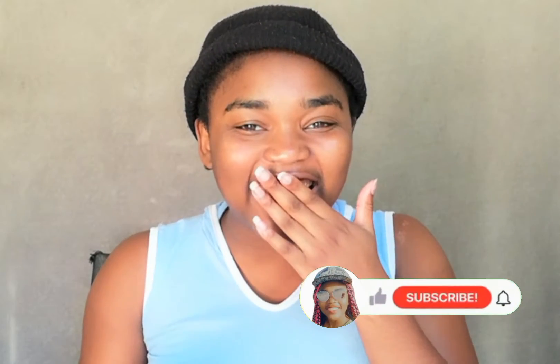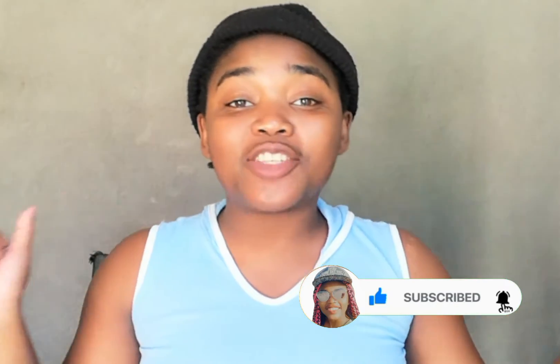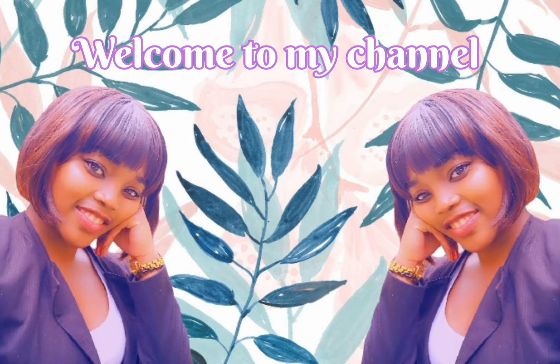Hi guys, welcome back to my channel. My name is Michelle — if you're new here, welcome! In today's video I'm going to be doing a protective hairstyle: African threading, to be precise. In my country we call it 'my band,' others call it African threading. If you want to see more of this hairstyle, stay tuned and enjoy this video.